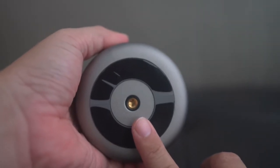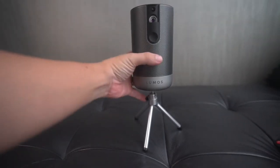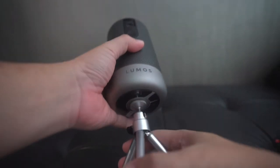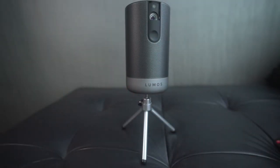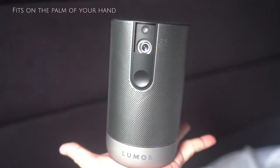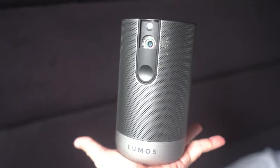There's also a screw thread under the unit for you to fit a tripod. The tripod is not provided, but you can always get a mini tripod to support the device. The Lumos Atom is small enough to fit into the palm of your hands, and the first impression is that it is a quality-built product.